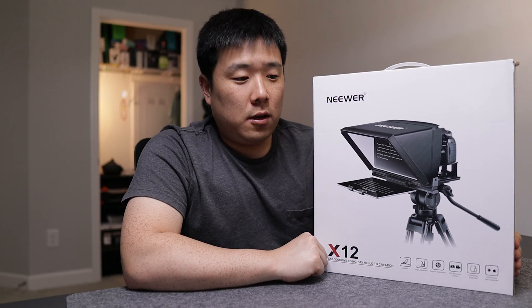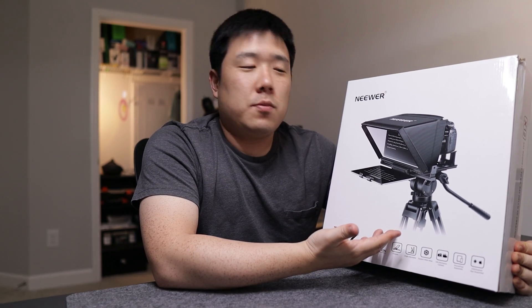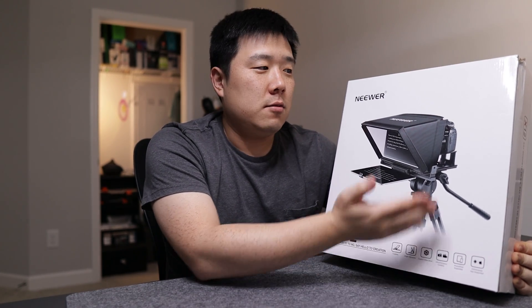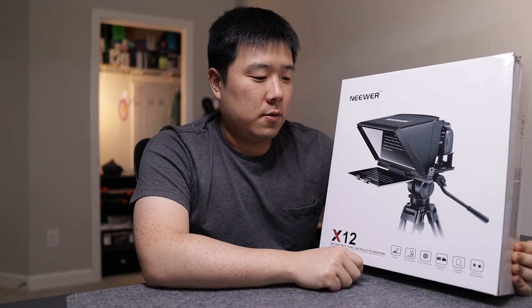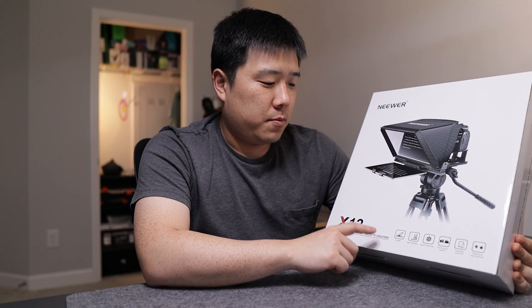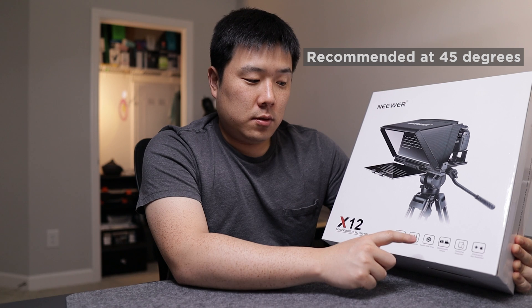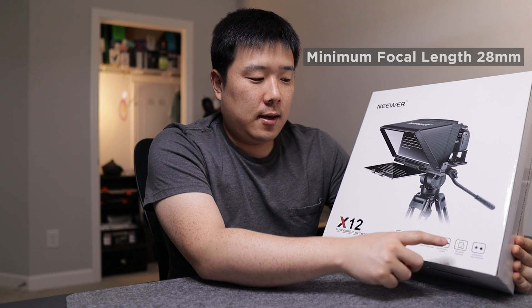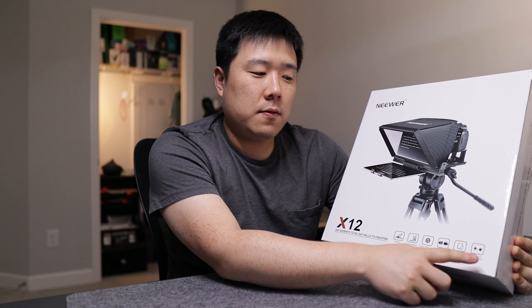So I'm quite excited to unbox and test this out — let's get right into it. On the box it shows a picture of the product. The tripod, camera, and iPad are not included — you're really just getting the teleprompter unit itself. Notable features include: foldable, angle adjustable, supports wide lens and DSLR cameras, and works with phones and iPads on both iOS and Android.